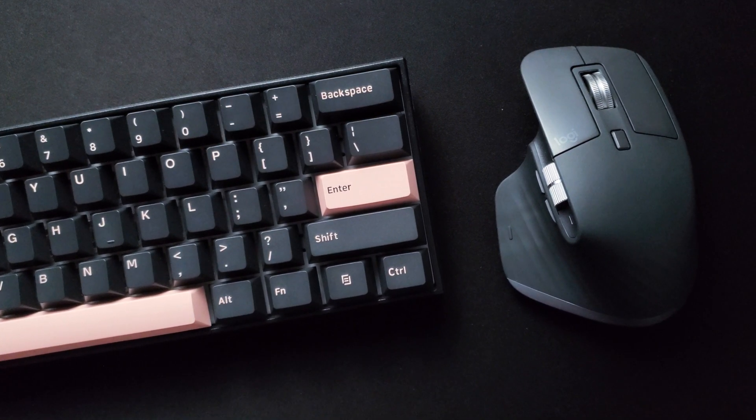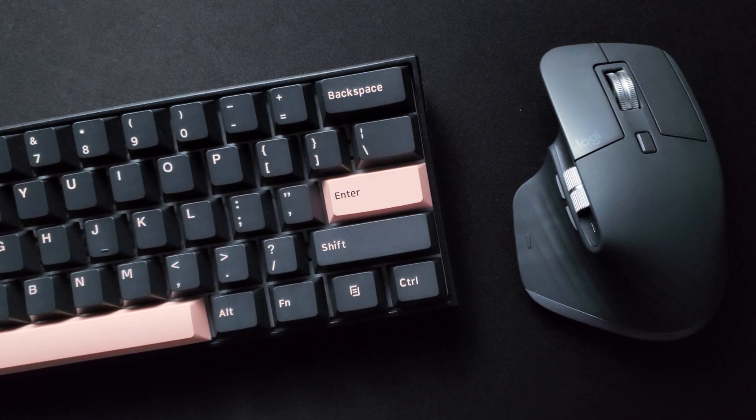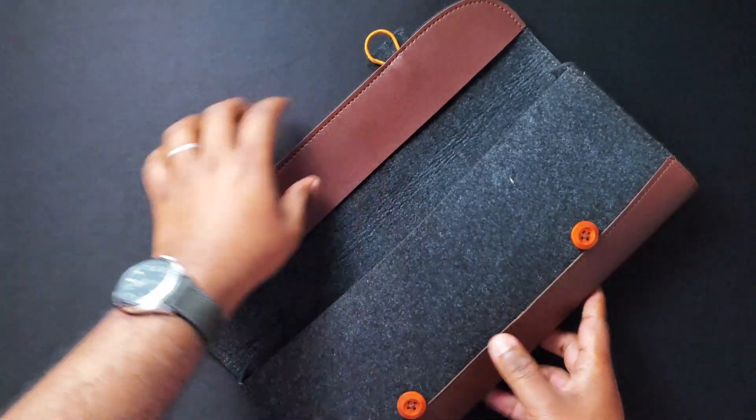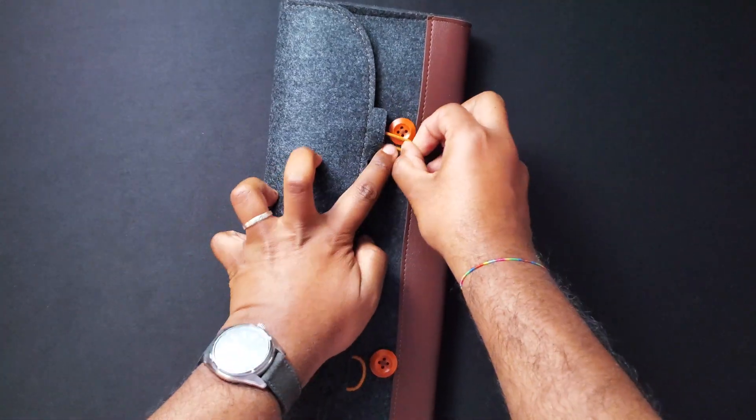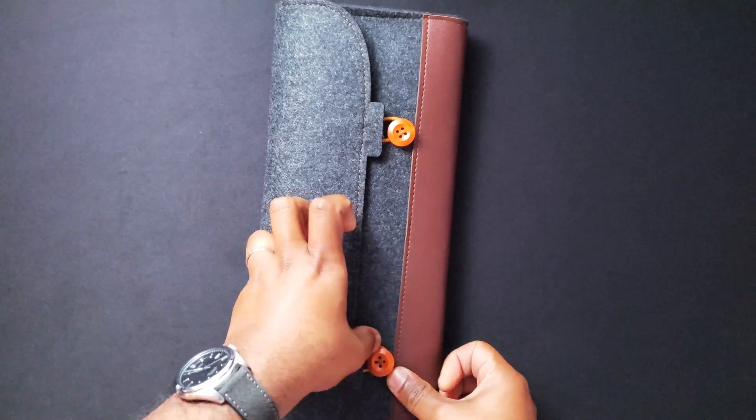I got this keyboard mainly for productivity. I spend many hours typing away for work, so I wanted something that would look good on my desk and also be portable enough to carry around if I had to travel. And I think the Anne Pro 2 fits that bill.